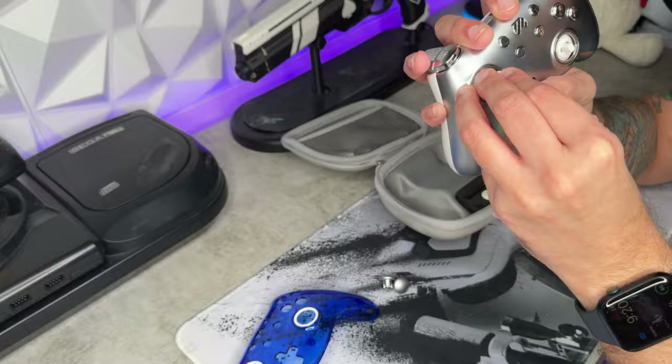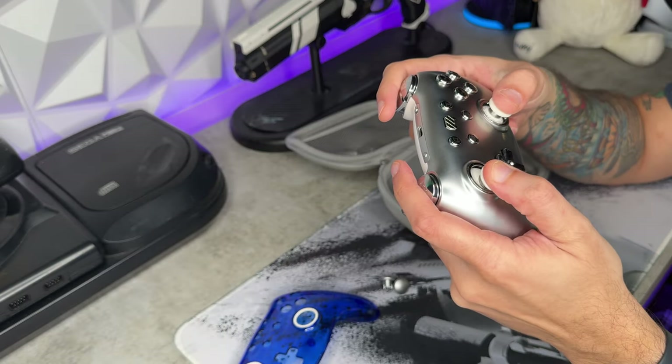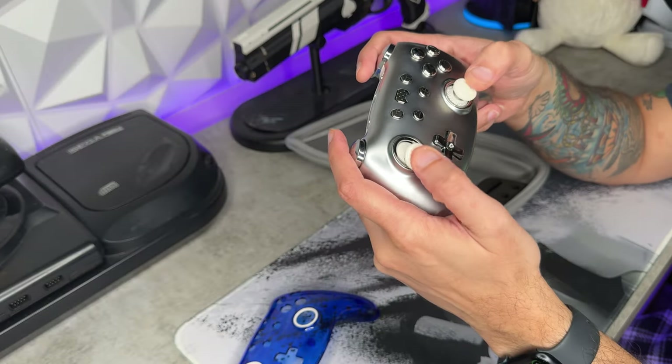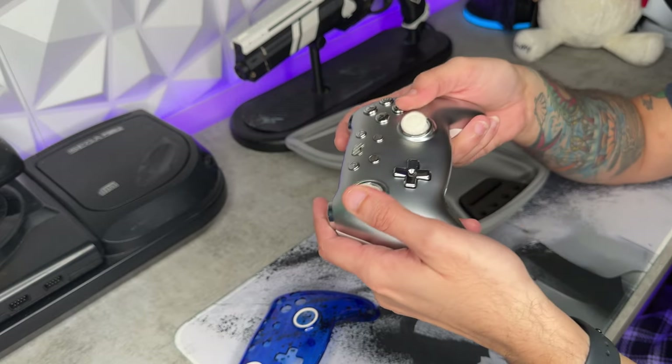Let's pop these thumbstick caps on — these have to go in a specific way. I was testing the durability of these clips and thank God they're strong. Recall my last statement about these thumbsticks — these are grippy as all hell. These are wonderful. I wish there were a couple of other options for different heights and shapes, such as domed and high-rise sticks, but this is pretty nice.